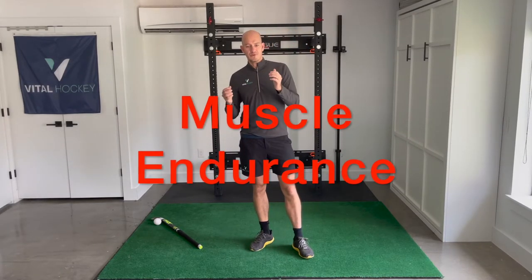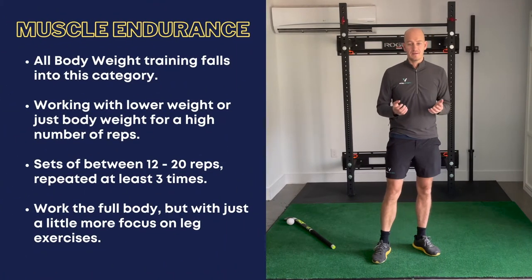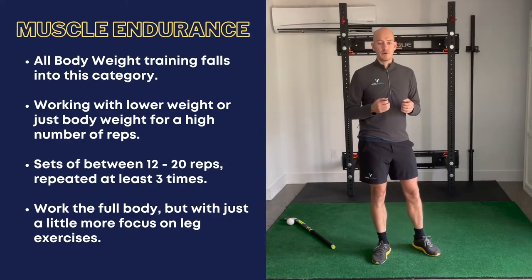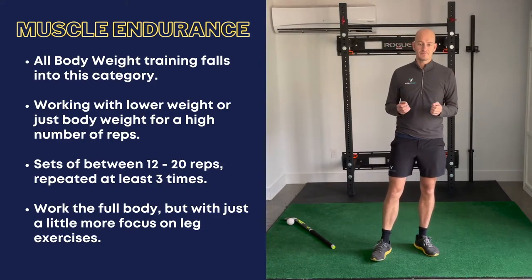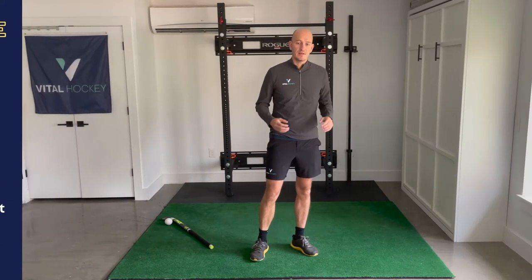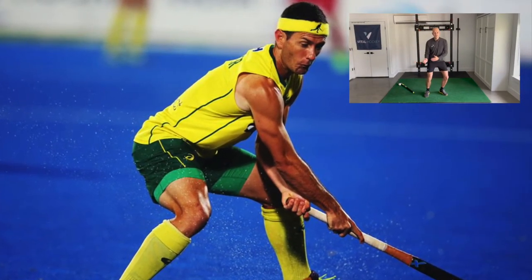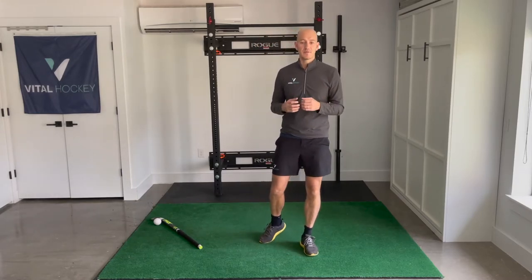Lastly, muscle endurance. Muscle endurance is essentially the number of times your body can repeat a certain movement, or the amount of time it can sustain it. Examples would be a long wall sit or a plank, a high number of reps for a bench press, or a large number of squats. For hockey, this is most important in our legs, core and lower back so that we can hold and constantly get down into a real hockey position and squat throughout the game all the way to the end. Getting caught too upright at the end of the game because of muscle fatigue is a really common issue for many players, and something we can remedy with the right training.